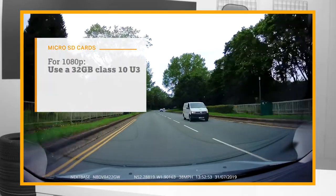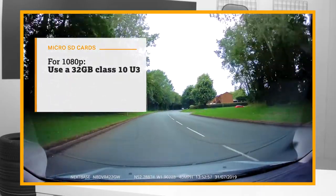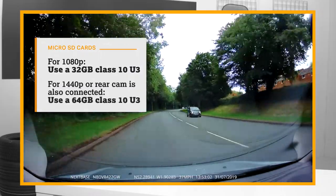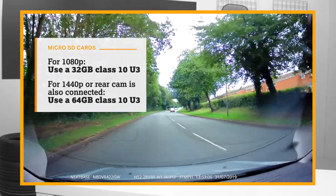For dashcams with a resolution of 1080p and lower, a 32 gigabyte class 10 U3 card is sufficient. When a rear camera is added, or the resolution is 1440p and over, it's best that a 64 gigabyte class 10 U3 card is used.